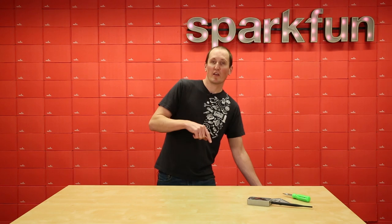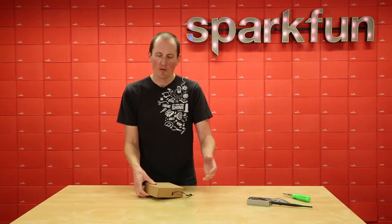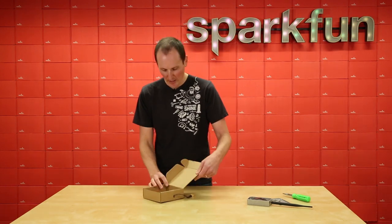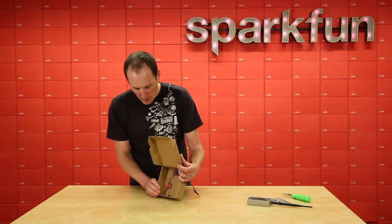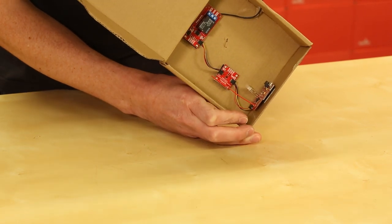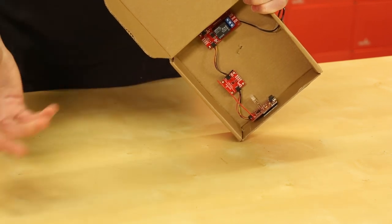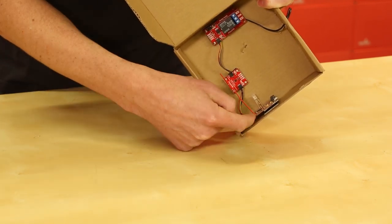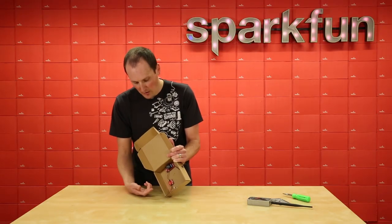On the receiving end inside my garage, I chose to house the electronics in a box for a little weather protection. What I've got here is actually another Pro RF — it's the same board that's in the transmitter. So they're both talking to each other, sending and receiving messages. For this one, I actually just chose to do a wire antenna, which is just soldered straight into the board.